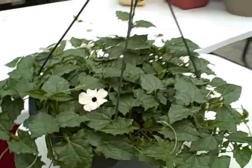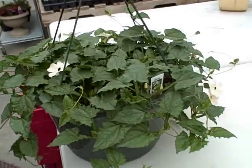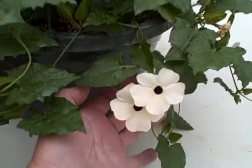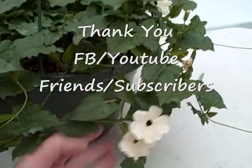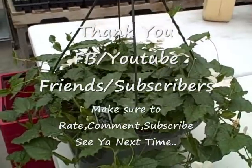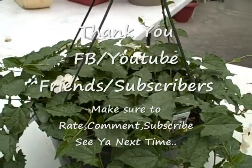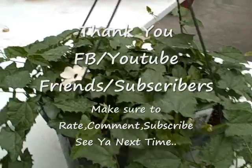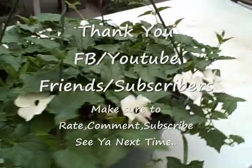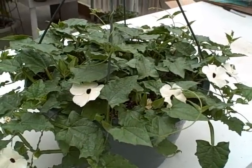I wanted to show you the update. This is the white one coming down on the pot a little more — I dearly love the color. Isn't that beautiful? So I wanted to just give you that update today and let you know that they've all done really, really well here. They're all in the greenhouse and they've all started from seed except for the Lemon Star. I wanted to share that with you today to let you know how well they do. You guys take care and we'll see you soon.